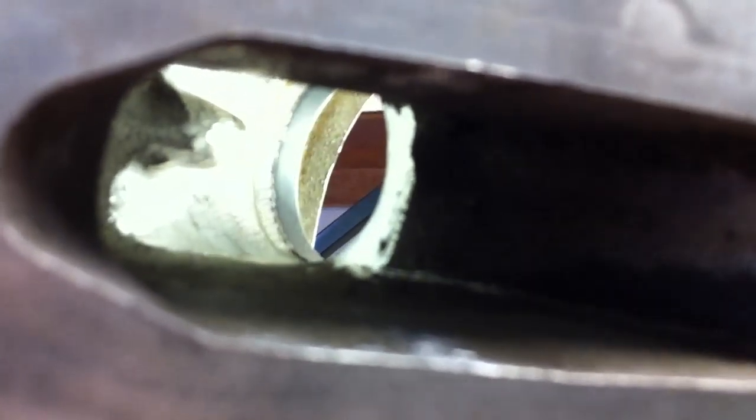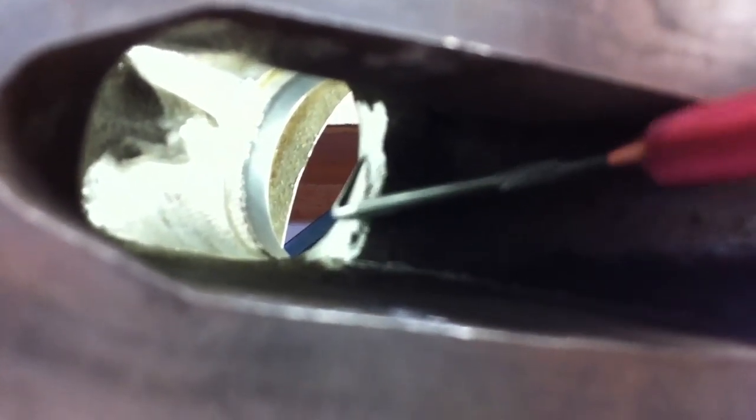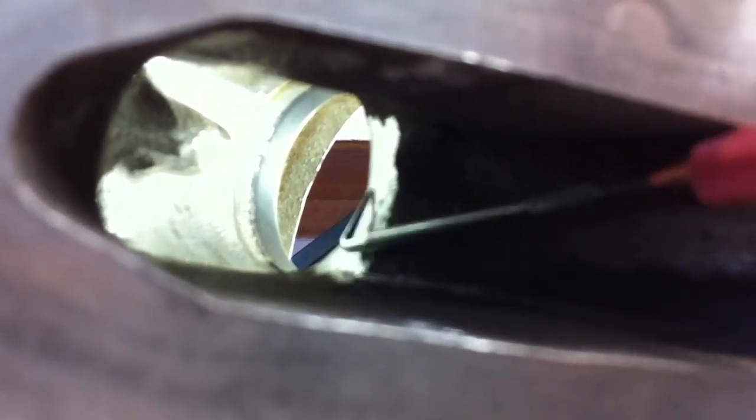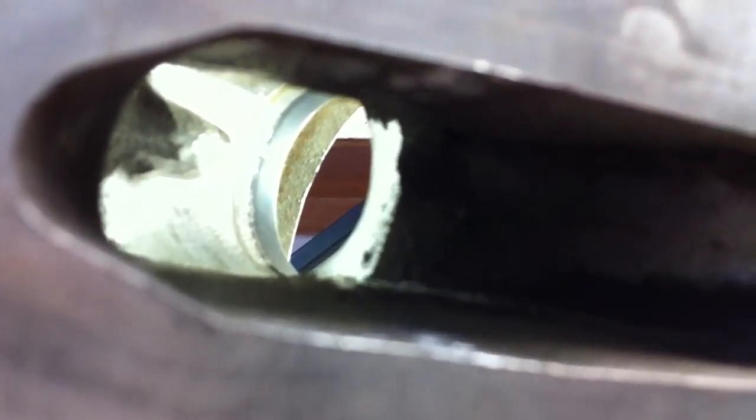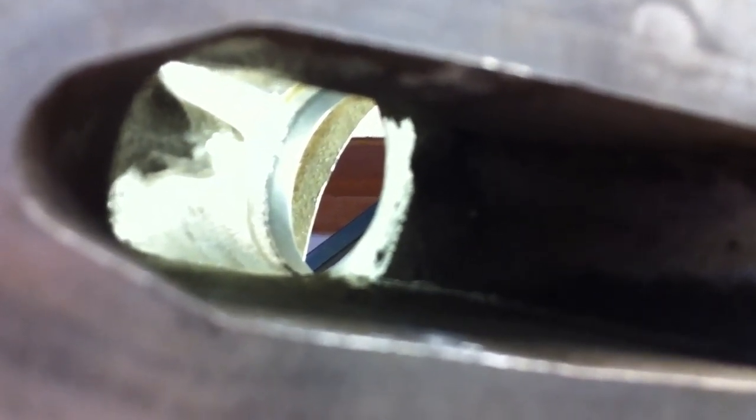I forgot to mention — this is a step that I skipped and did not know about the first time I ported the LS heads, as you'll see in my other video. Those flow numbers I got, which outflowed 06 heads with basic 853 casting heads, were without even touching this area, which is very important and you'll get a lot of improvement from it. So even without this I outflowed 06 heads — this should give us even better gains.